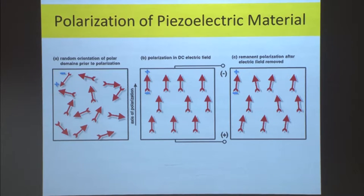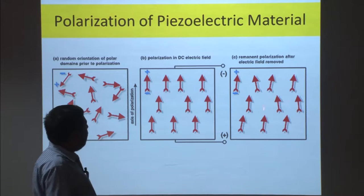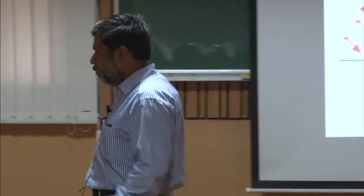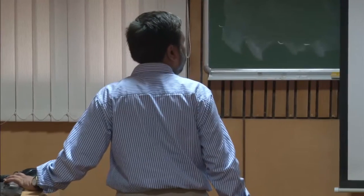Initially, all dipole moments in every crystal have a random direction. The moment you apply a DC electric field, they align toward the direction of the voltage. Once you remove the voltage, this is the remnant polarization — what should have happened is a return to the random state, but some dipoles remain aligned. This is good for actuation, but not good for sensing. For sensors, we should look for very small remnant polarization in the system.